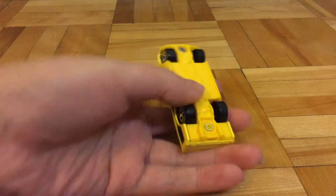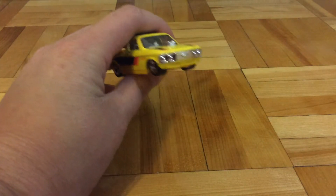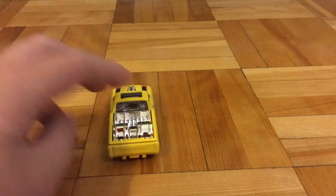This is my review of the Custom 72 Chevy Luv. Until the next video, this is Perfish Traveling, out.